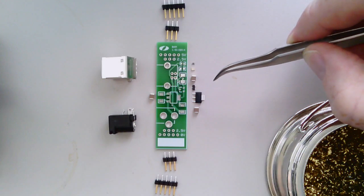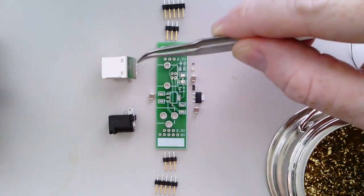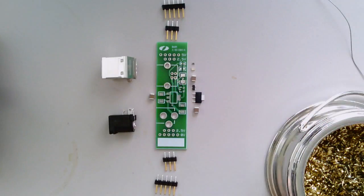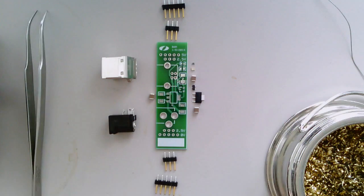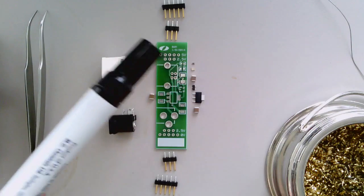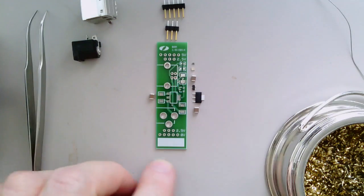The first thing to do once you've got all the parts together is to put all the tiny surface mount components on the board before you start putting the big connectors or the pins in place. It may seem like it's going to be really hard but it's really not all that bad. The first thing to do is to apply a little bit of flux with one of these felt-tip flux pens. I'll show you how to do one of the bigger components first.